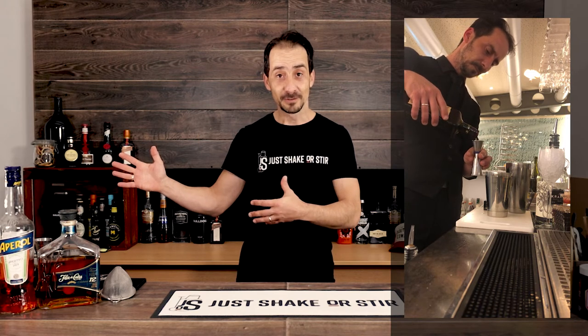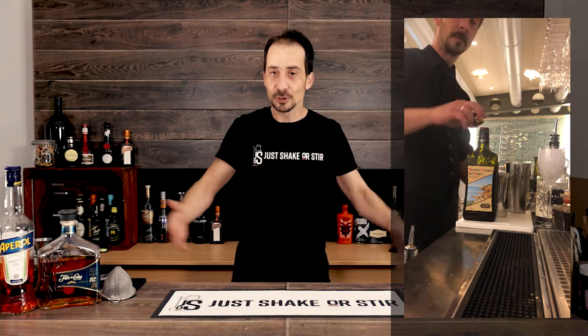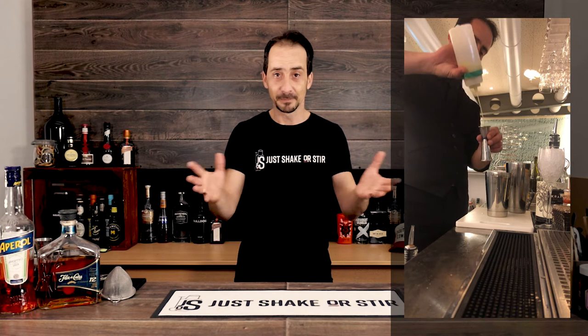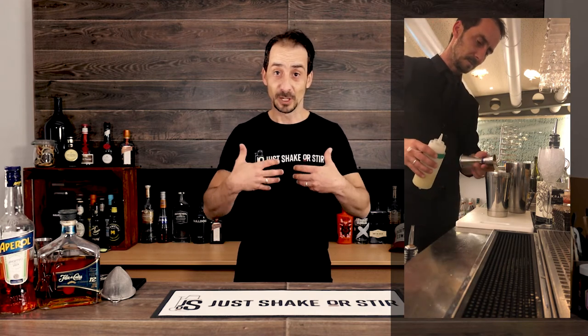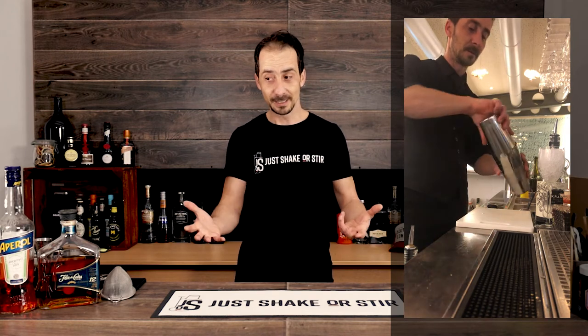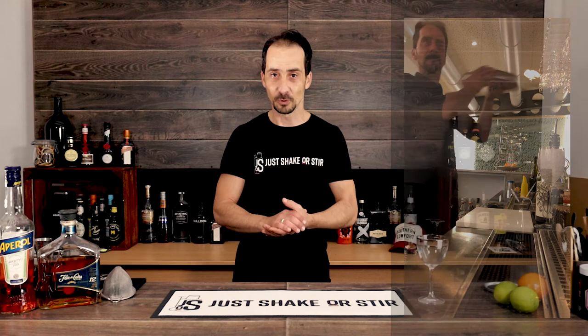Having over 200,000 views on Instagram doesn't mean I'm going to have them here — it's a different story. What I do on Instagram is just make the cocktail, quick and that's it. Here we're going to go more deeply into the cocktail so you understand why it's this cocktail, what it tastes like, and so on.